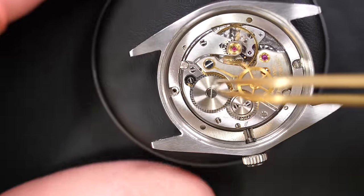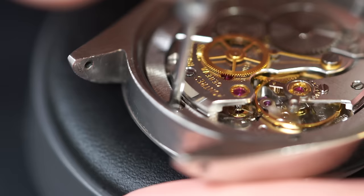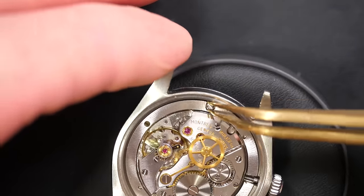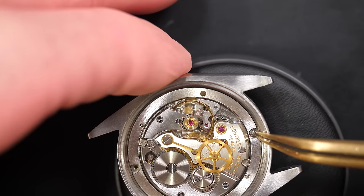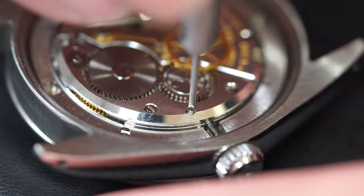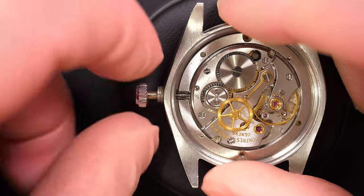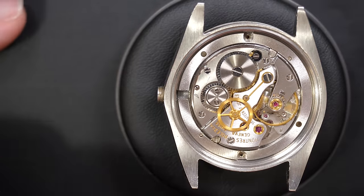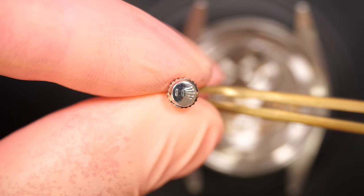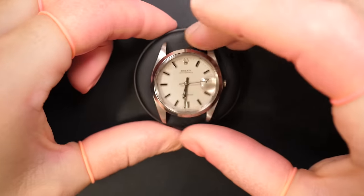We're going to remove the clamp and screw clamp there, then take the movement and dial out of the case by removing the two screws. This is the escape wheel beating nicely. Just removing the second screw, releasing the winding stem — remember this is a screw-down crown, so I have to unscrew it first. Removing the stem, and you can see something strange at the end — it looks almost like something was welded to it. I'll replace the stem because it doesn't look original and doesn't look very clean.